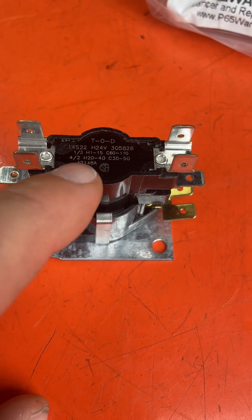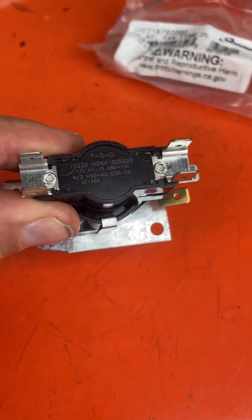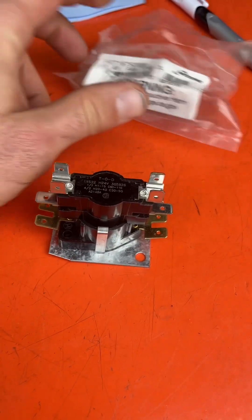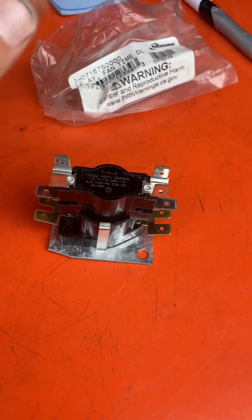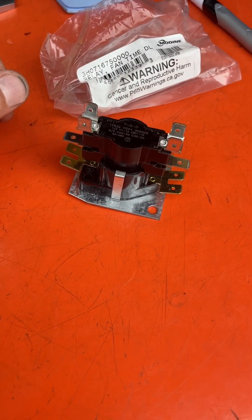The other terminals are different. This is impossible to match up, by the way. Freaking companies selling this thing for 10 times the cost of normal. Irritating.